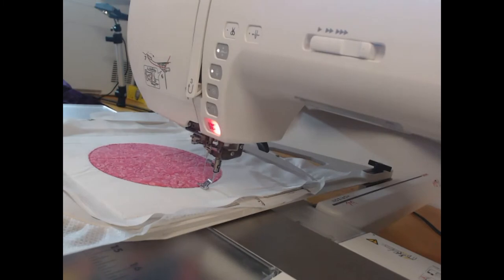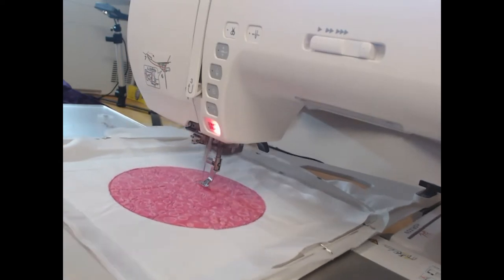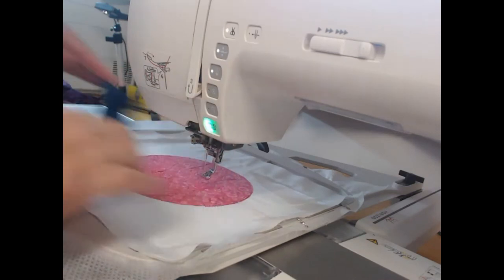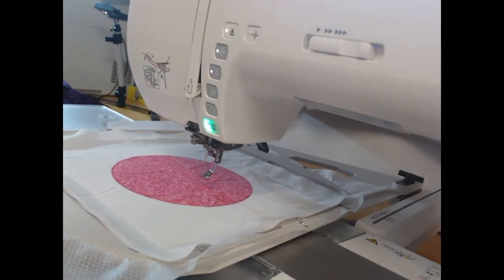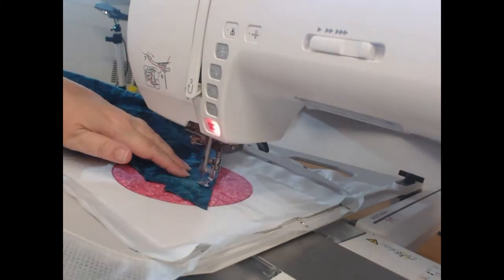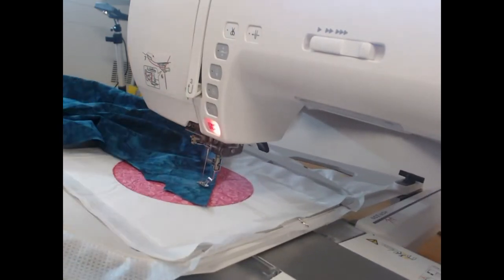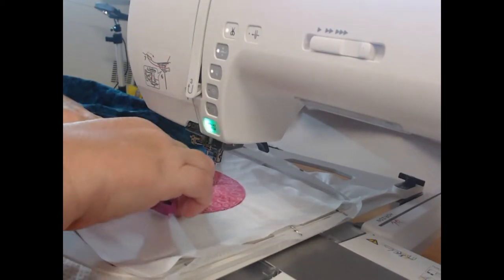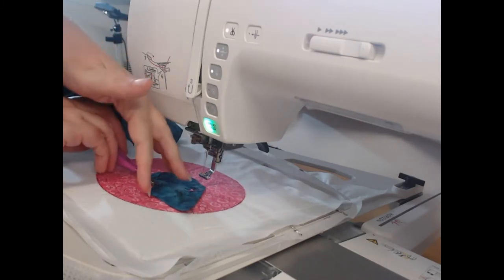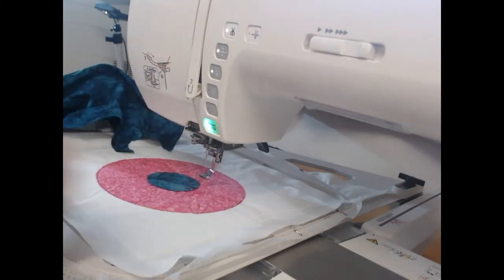Once we've done that, I want to stitch out colorway six, which is going to be the appliqué object in the center of that circle, and I am using my dark teal fabric for that. You can see I'm being quite stingy with my fabrics — it's the reason why I prefer to hand-place my appliqué fabrics versus using a cutting machine. I find I get a result that's a little more economical on the fabric by doing it myself.